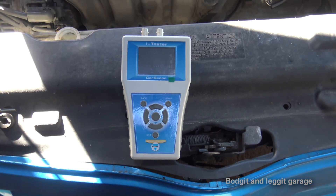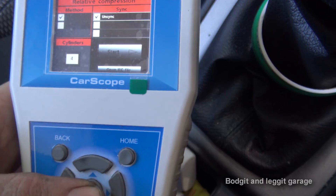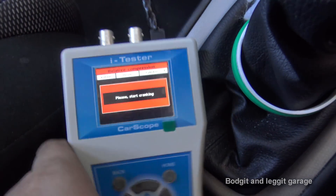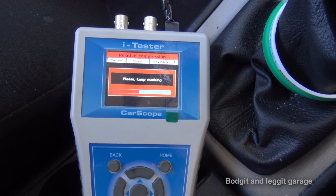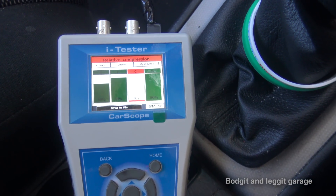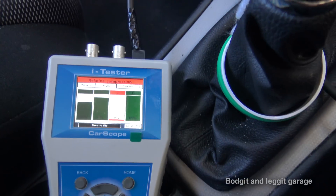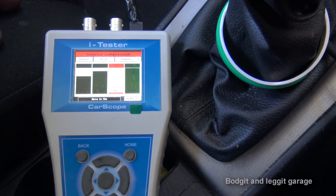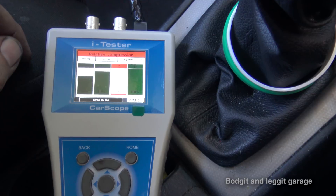It's plugged in, we select it — we're on sync so we need to go to unsync, four cylinders, start. Press the button, crank... stop cranking. Boom — as you can see, a completely dead cylinder: zero on cylinder C. So in this case with firing order 1-3-4-2, cylinder C is cylinder one. We get 69% on the others and there we go — that's how simple and easy it is. You take your diagnosis from there.